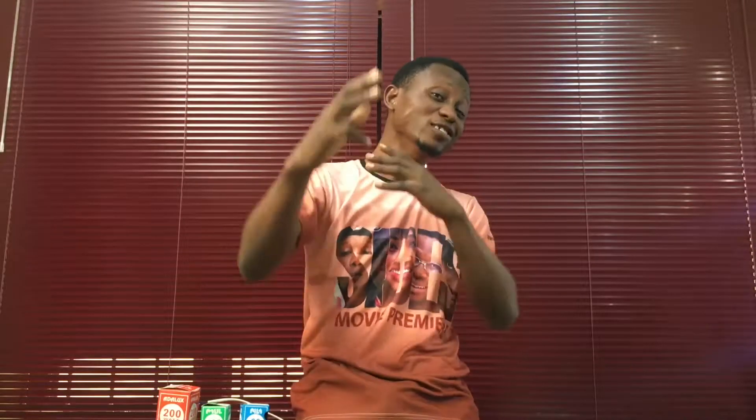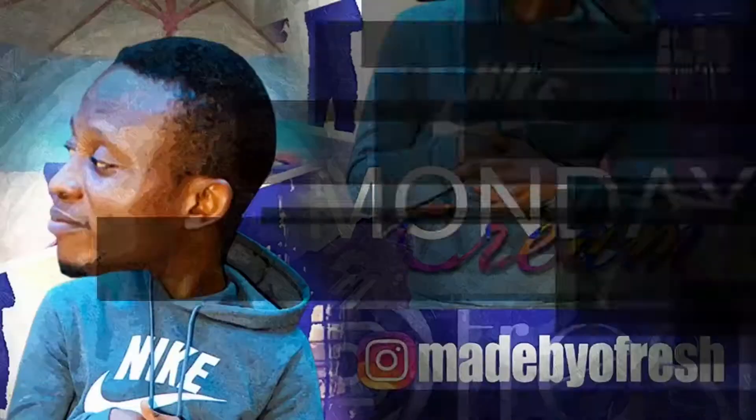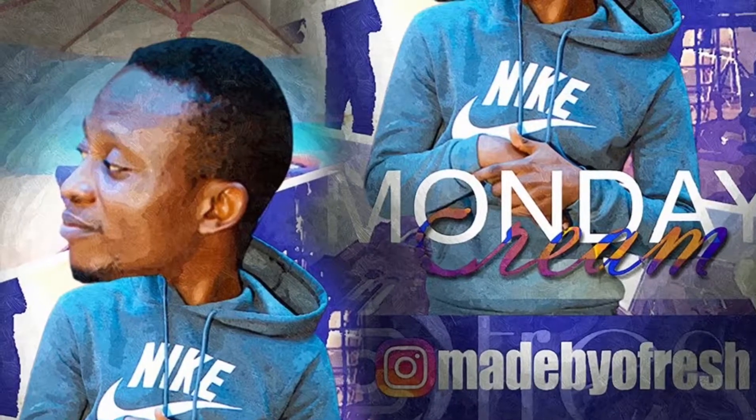My name is Voladipo O'Fresh and this is MUNDA CREAM! Many of you think until you have big budget lights like ARRI, LED and all kinds of lights that we have around, that's when you can actually make a film.